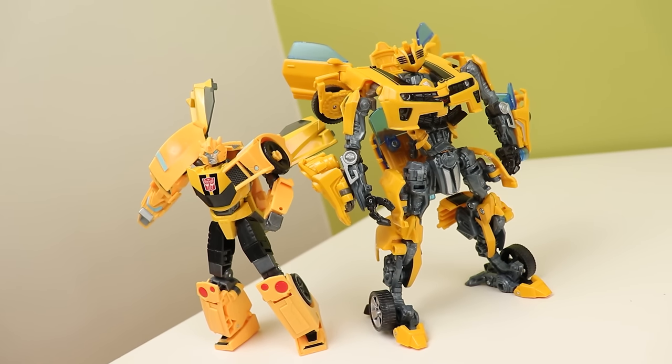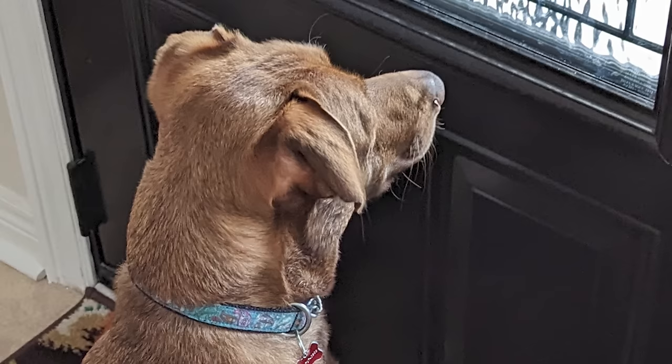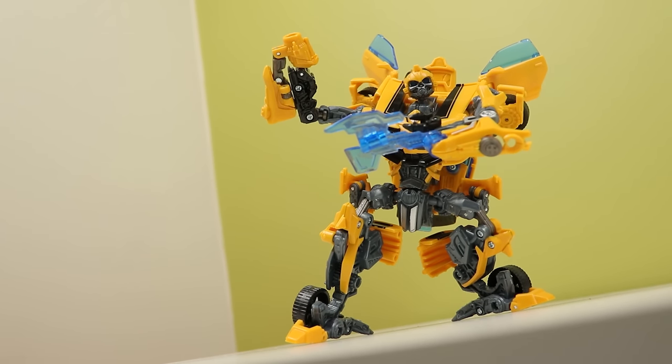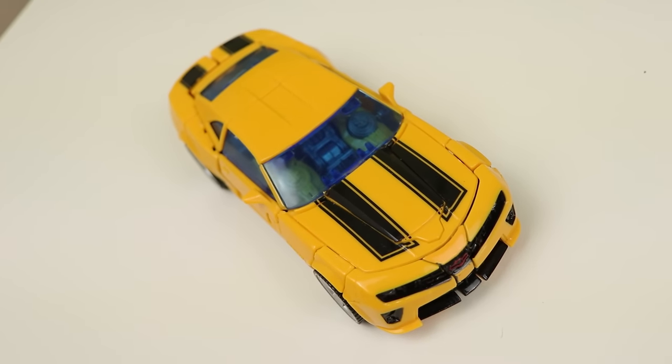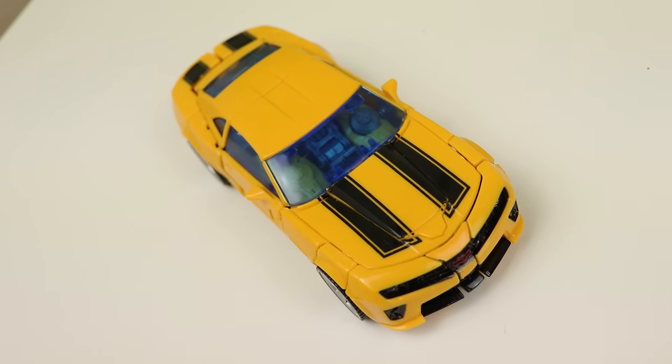I definitely recommend getting this if you can find it for cheap — I found it dirt cheap sealed at a convention, and that's probably the best place to look because eBay prices are ridiculous. It's a super fun and really intuitive deluxe Bumblebee that you'll get a kick out of, especially if you like movie Bumblebee. But that's my look at Deluxe Class Battle Blades Bumblebee — follow me on Twitter and Instagram. See you next time, bye-bye.